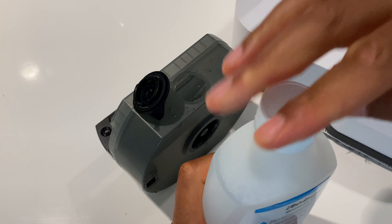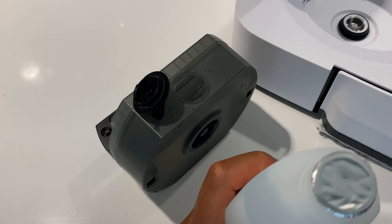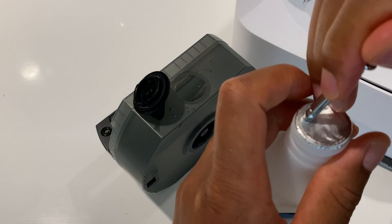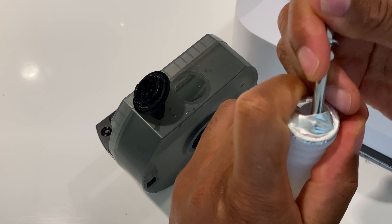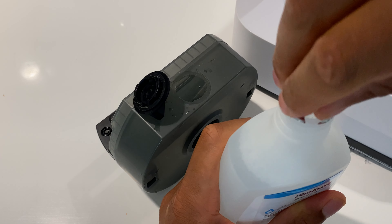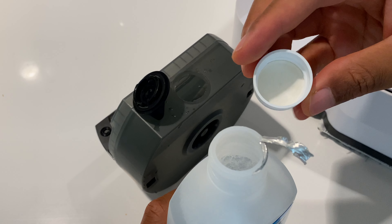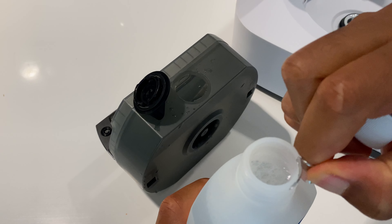I'm going to go ahead and add the solution. It says M6 six times, so I'm going to open this up. When I open it up, it comes with a safety seal, so I'm just going to poke it with a knife — be careful with it — and then unwrap that.